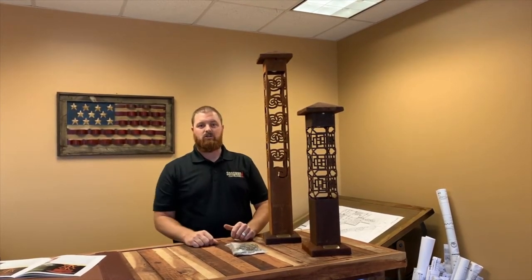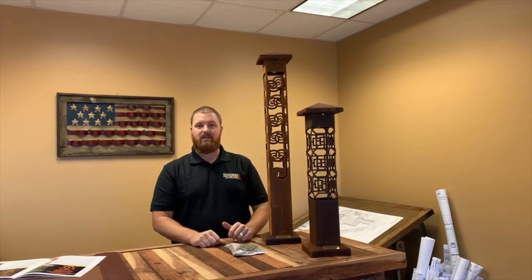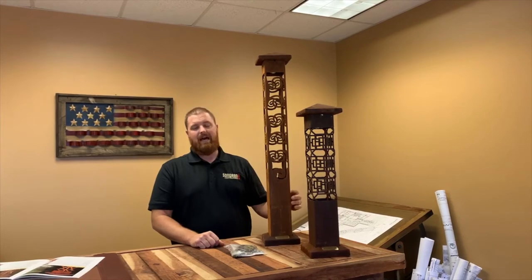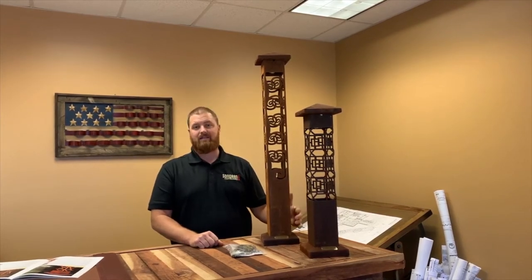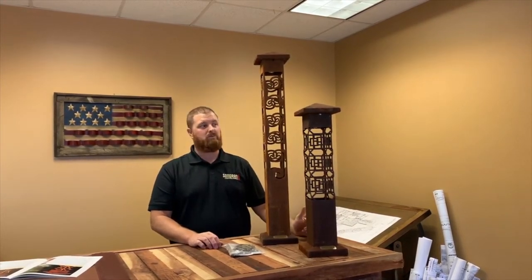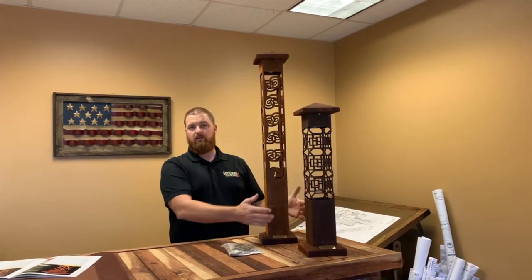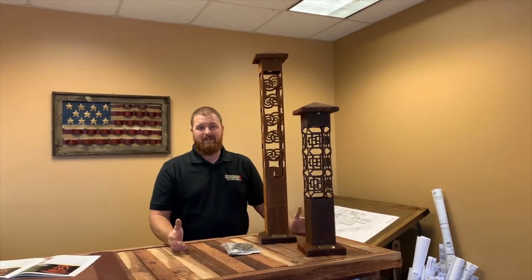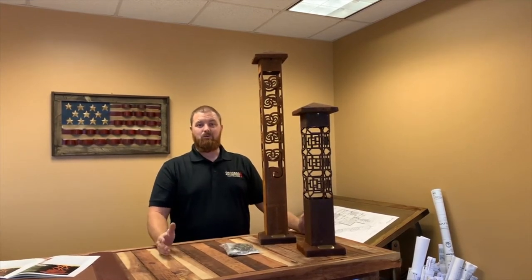I'm going to be doing some in-depth instructional videos on how to install these, so look forward to those. These things are just fantastic — they have a lifetime warranty, made from 12-gauge Core-10 steel, which means they're never going to corrode all the way through. They just get surface rust — architectural grade steel — and they're made in America.